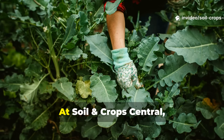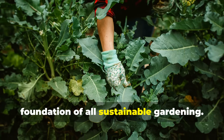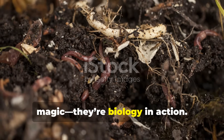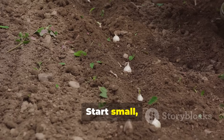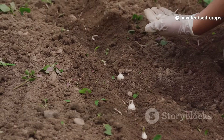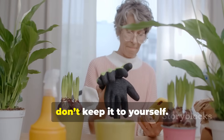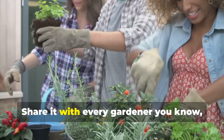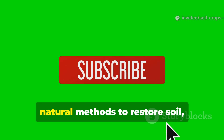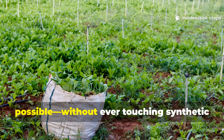Final word: at Soil and Crop Central, we believe that living soil is the foundation of all sustainable gardening. These ancient methods aren't magic, they're biology in action. Start small, stay consistent, and watch your soil come alive again. If you found this video useful, don't keep it to yourself. Share it with every gardener you know and subscribe to Soil and Crop Central for more proven, natural methods to restore soil, boost crops, and grow the healthiest food possible, without ever touching synthetic fertilizer again.